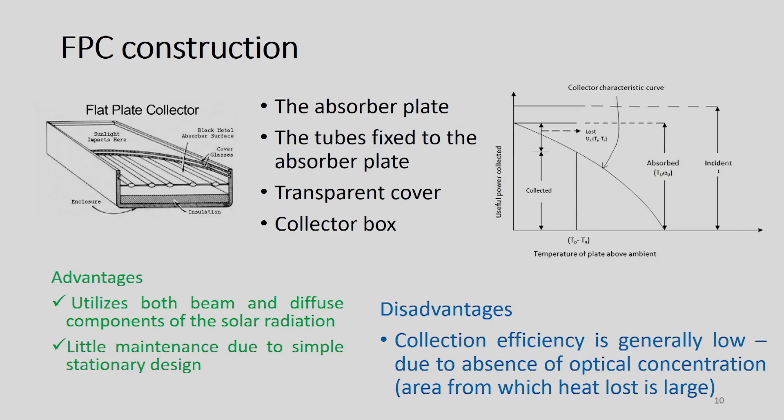Now we come to the construction of a flat plate collector. It has four primary components: the absorber plate, tubes fixed to the absorber plate, a transparent cover, and a collector box. In the sectional view, the top side has glass covers — glass cover 1 and glass cover 2 — followed by the absorber plate, and you can see the tubes.